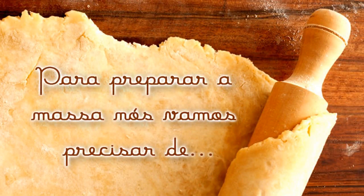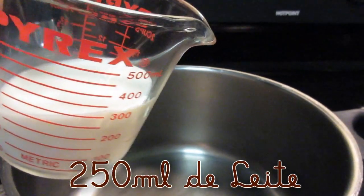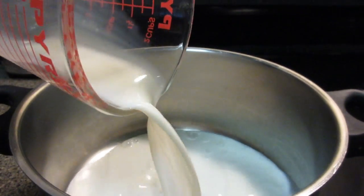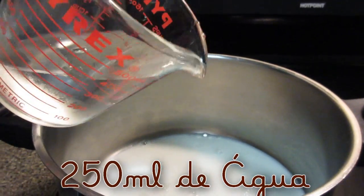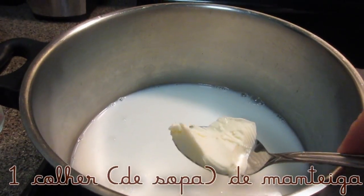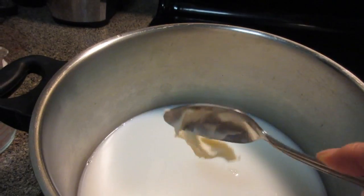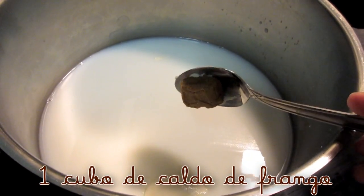We're going to start preparing the sauce. And for the sauce, we'll need the following ingredients: 250 ml of milk at room temperature, 250 ml of water, 1 level tablespoon of butter, and 1 cube of chicken broth.